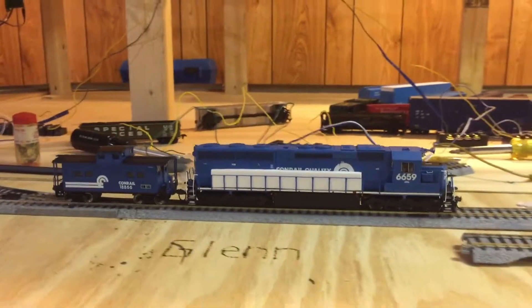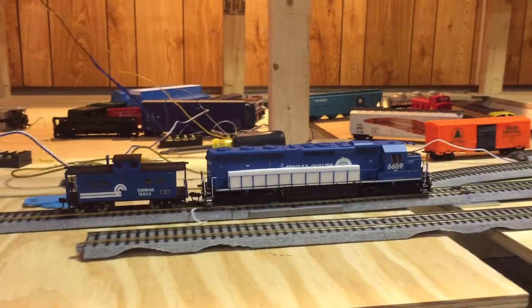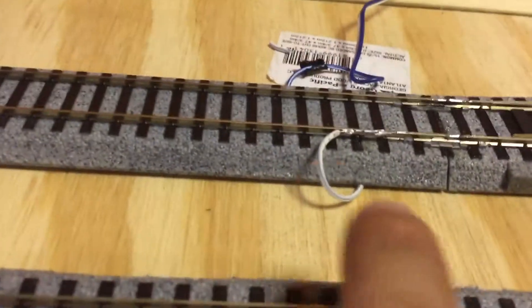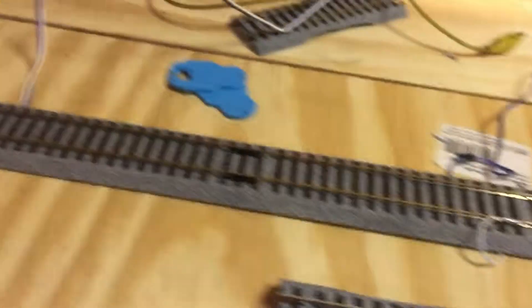Yeah, it's bumpy right there. That's my track with my beautiful soldering job. First time solder. I did a pretty good job right there, I think. All right, that's it.